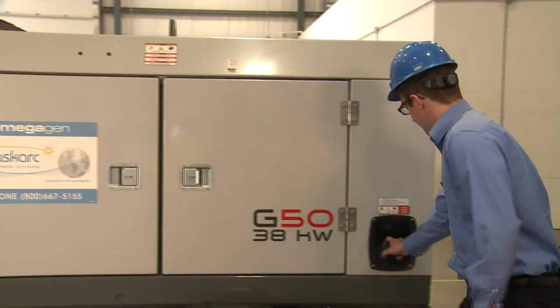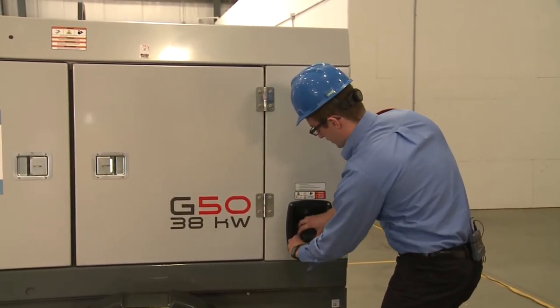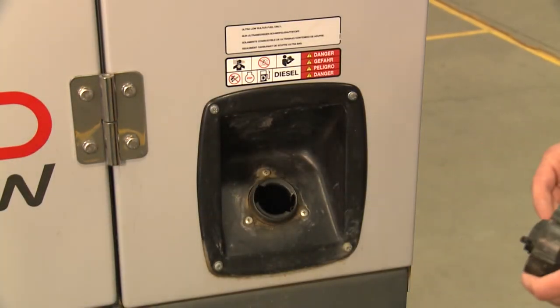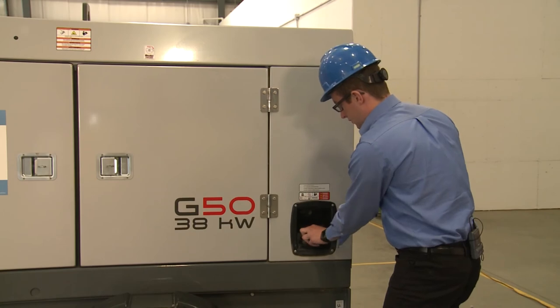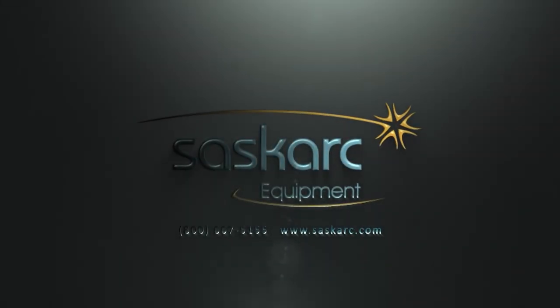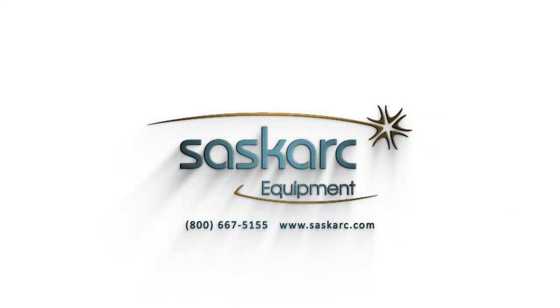Here we have an easy access fuel port, giving you the ability to fill quite easily with a simple turn application. If you have any questions or comments, give us a call at 800-667-5155 or on our website at www.saskark.com.